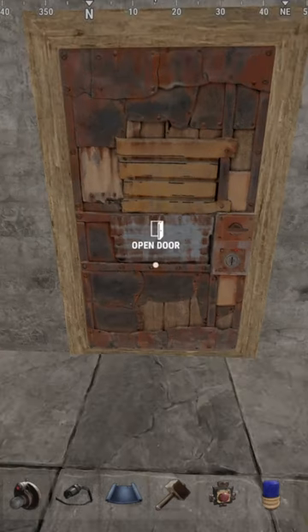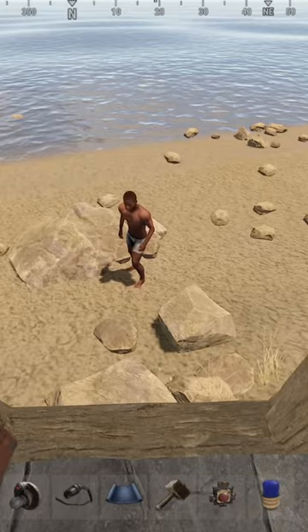Hey guys, just a quick video showing you a door camping detector. You open the door and someone's out there, you're pretty messed up.